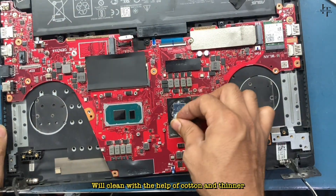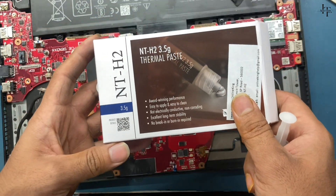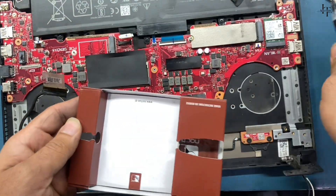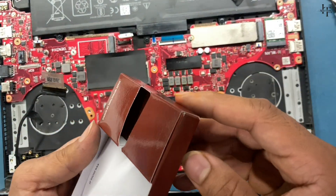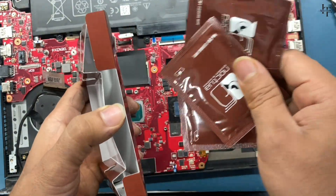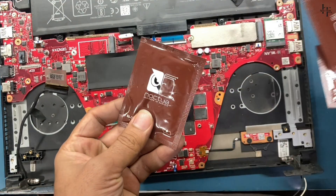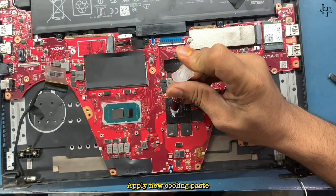We'll clean with the help of cotton and thinner, then apply new cooling paste.